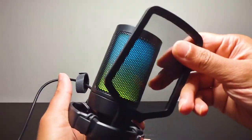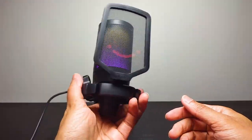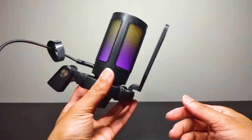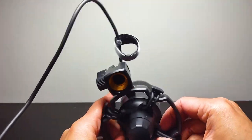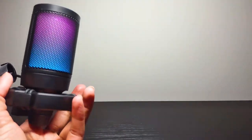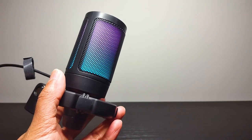I'll go ahead and put mine on so you can see what the overall look is. There we go — your mic is smiling at you, that's what you want to see when you're streaming. It can be pretty hard to take off sometimes, so I'm going to take it off so it's easier for you to see what I'm talking about as I discuss it.